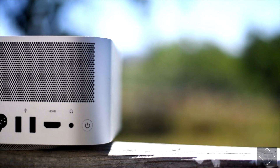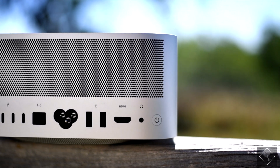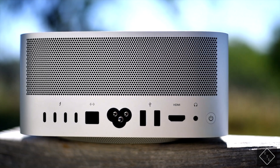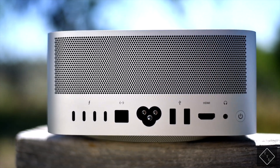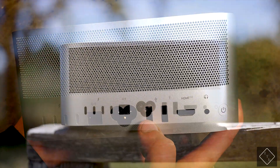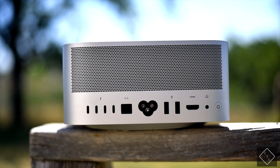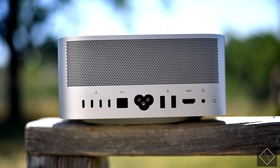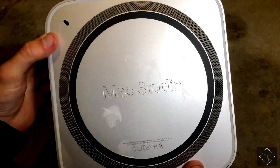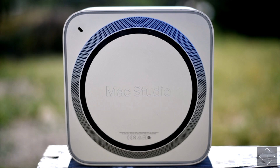Moving around to the back, there are lots of ports, which is really nice to see. You have four Thunderbolt ports on the left, 10 gigabit ethernet, a power connector, two USB 3.0 Type-A ports — super nice to have since a lot of standard USB-A connectors are still in use — HDMI, and a headphone jack. On the bottom you see the Mac Studio logo and a rubber foot to keep it from sliding around on your desk.